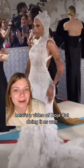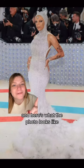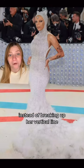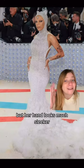Here's a video of Doja Cat doing it as well. You can see instead of grabbing on, she just places her hand. And here's what the photo looks like — instead of breaking up her vertical line by having a hand covering her waist, she still gets the desired result with her arm, but her hand looks much sleeker.